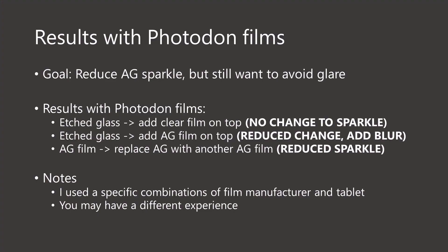Here are the results of my testing with the Photodon films on these two tablets. The goal was to reduce sparkle but still avoid reflections and glare. With the etched glass surface, I saw that adding a clear film on top did not reduce the sparkle. With the etched glass surface, adding an anti-glare film on top did reduce the sparkle and added a little bit of blurriness. With the anti-glare film tablet, I found I could replace it with another anti-glare film that did reduce the sparkle. Keep in mind, all these tests were done with a very specific combination of microscope, tablets, film samples, and lighting conditions. You might have a very different experience, so I urge you to do your own experiments.